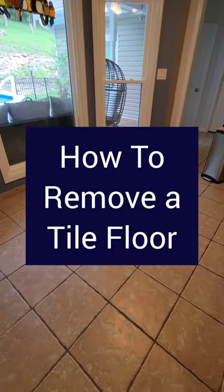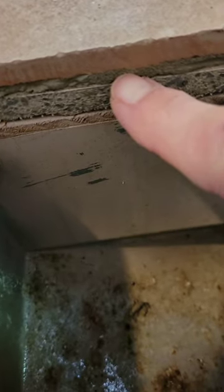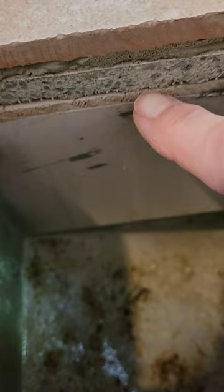You won't believe how easy it is to remove a tile floor. Give me one minute, I'll show you how. As you can see here, I have ceramic tile laid with thinset over cement backer board nailed to the plywood.